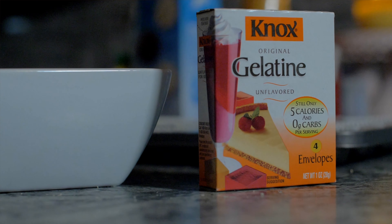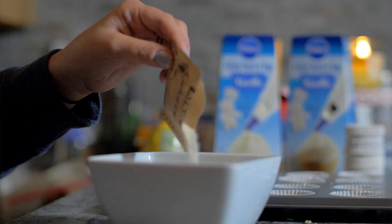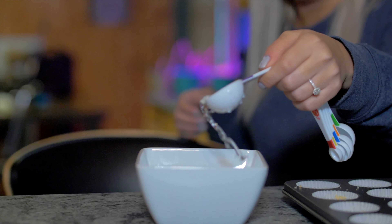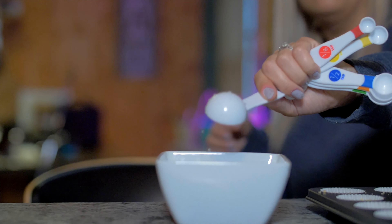Next we are going to take one pack of unflavored gelatin and then we are going to mix it with two tablespoons of cold water. You are going to have to let that sit for a few minutes so the gelatin absorbs the water.